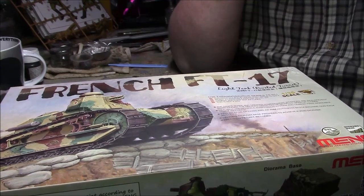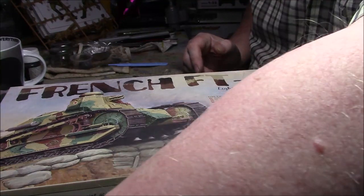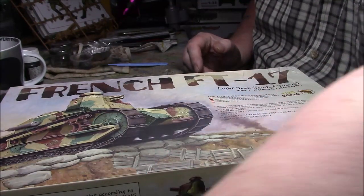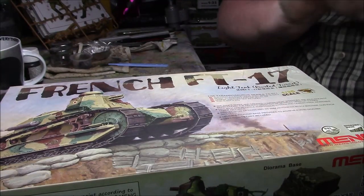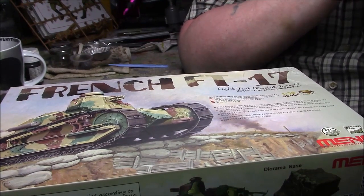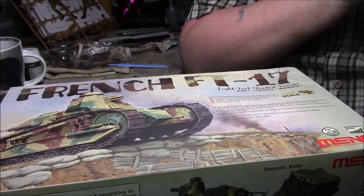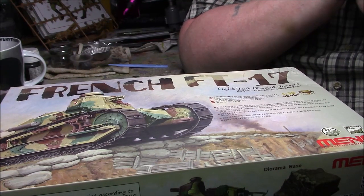All right, it's Greg here again with the final unboxing of the day. I've got one more to do but I'm going to do it tomorrow. A little bit of work so far but this has been most of my time today doing these uploads. As you can see, it's not a new kit — it's the first turreted tank in the world, the French FT-17, a riveted version.